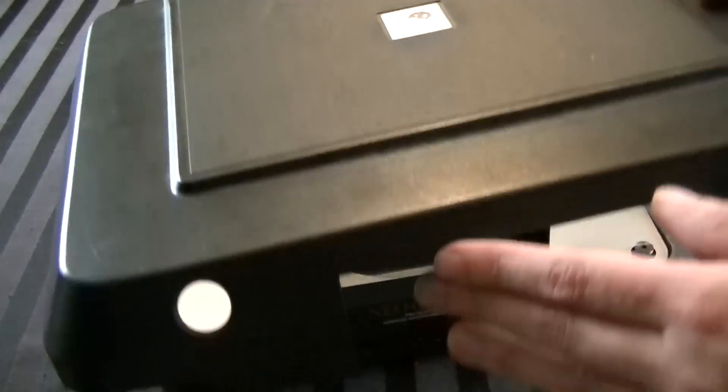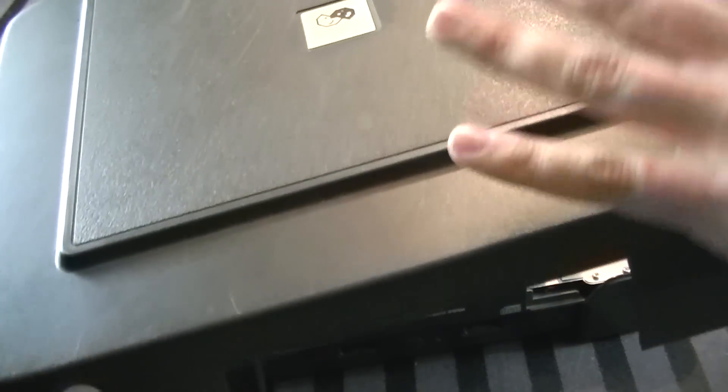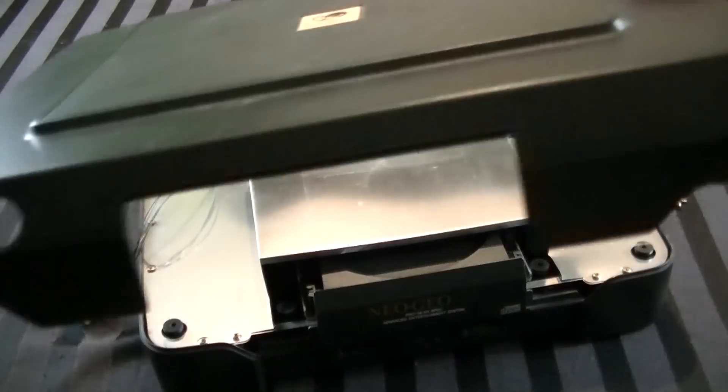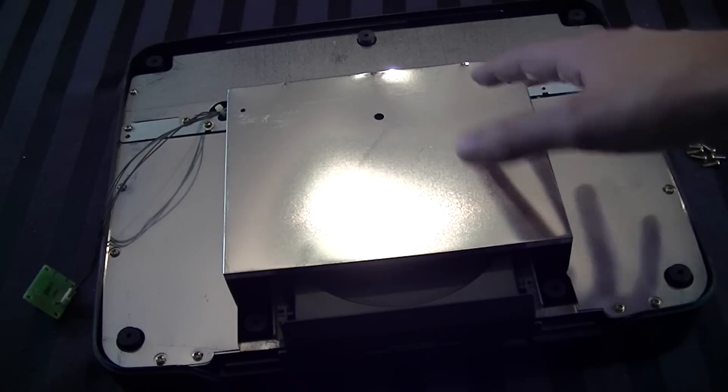Once you have that power button board off and set aside, here you go - you have about 50% of the console. This of course is the lid. As you can see, it's got a lot of dirt, dust, and grime in it, some scuff marks and all that stuff. Since it's just plastic, we're going to take it off to the side and get down to the next phase.